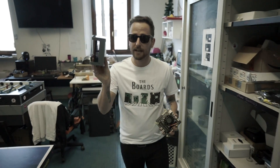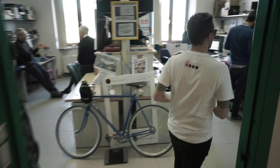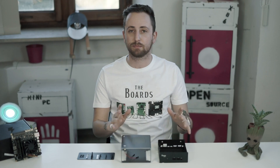Alright guys, now we have our Utobolt ready. I know you love it and I know you asked for it, so let me take our awesome Utobolt case and follow it. Let's see what we have in the case package.